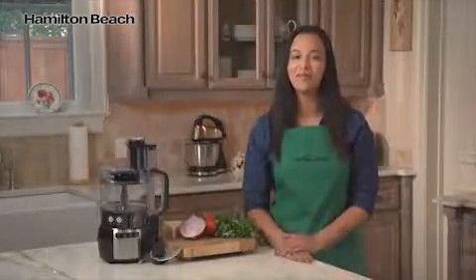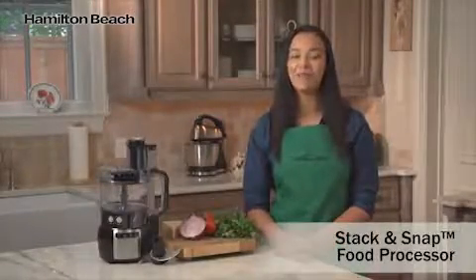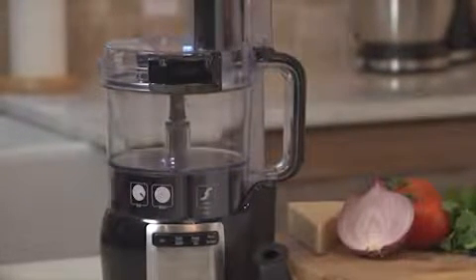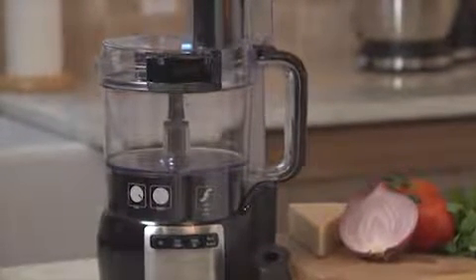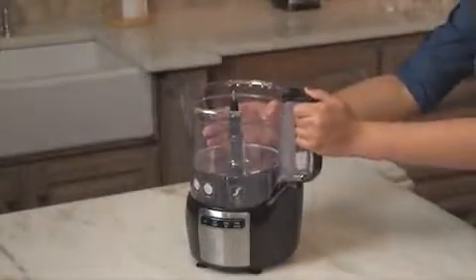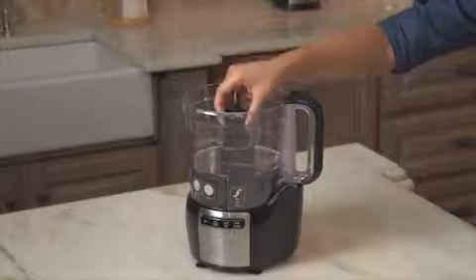Hi, I'm Renata for Hamilton Beach and this is the Stack and Snap Food Processor. Assembling traditional food processors can be time-consuming and frustrating. The pieces have to be lined up just right and the twisting and locking can be difficult, if not impossible. Sometimes it takes longer to assemble than it does to actually process the food.